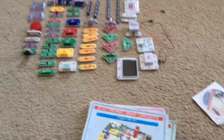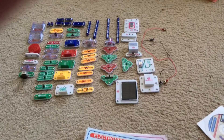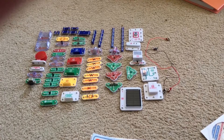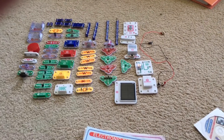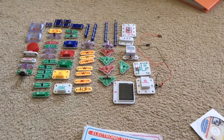Thank you very much for taking the time to watch this revised video of the introduction to Snap Circuits Extreme. And I can't wait to begin uploading projects.